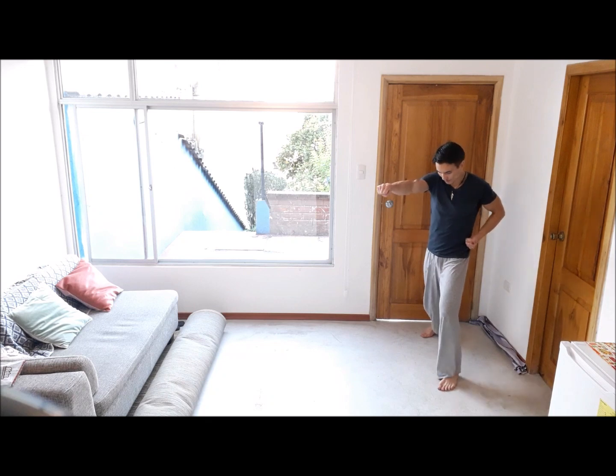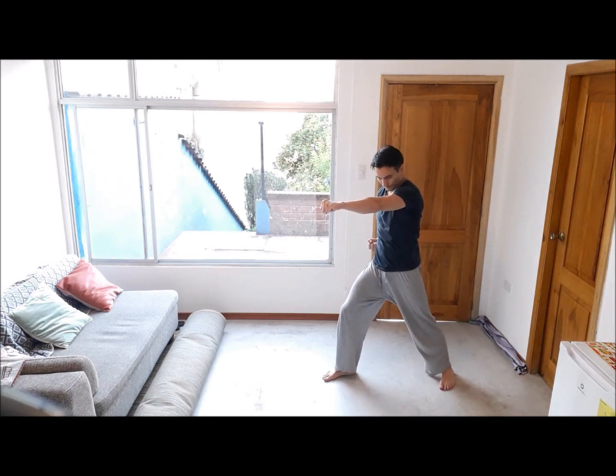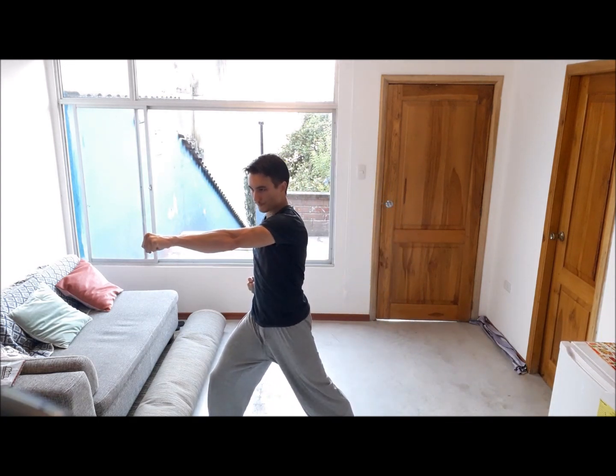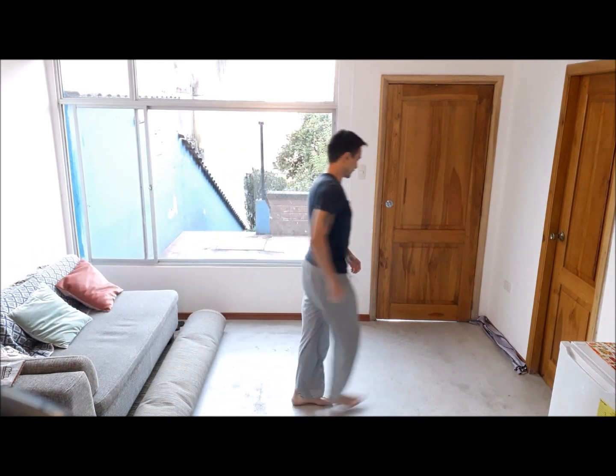Strong stance. Fists back to the hips with each punch. Make sure you're planted firmly with the ground. Exhaling with each punch. Back straight.